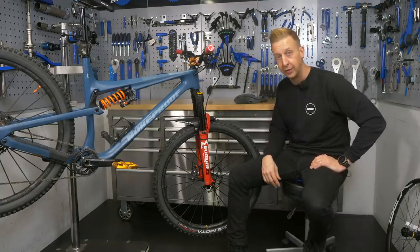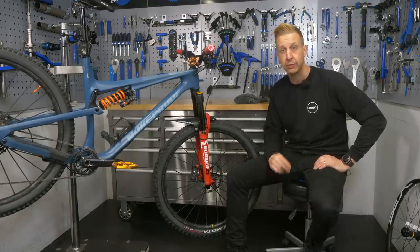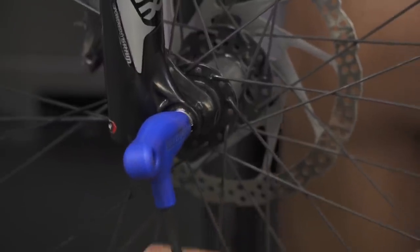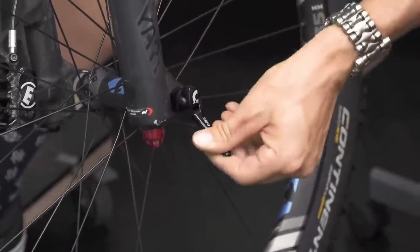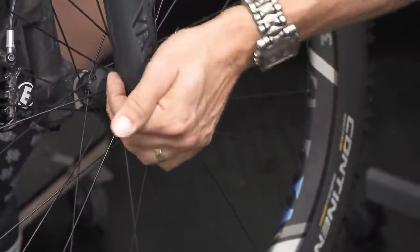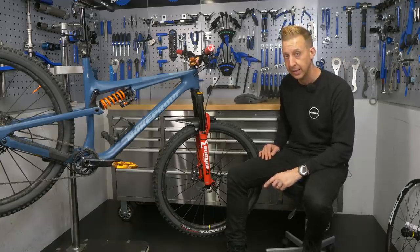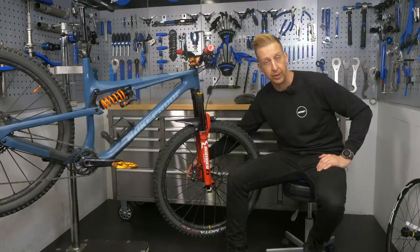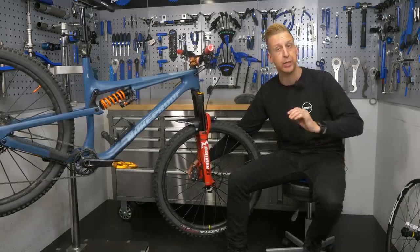Something else that can mimic a loose headset is your wheel axle not being completely tight — and that raises safety concerns, so definitely check this. If you have an Allen key bolt, do it up to the correct torque setting. If you have a quick release lever, make sure it's in the position marked as safe for that style of unit; they all come with a little tag to let you know. Also, make sure your caliper bolts are tightened up properly. I do recommend using some thread lock on those threads to make sure they can't rattle loose.